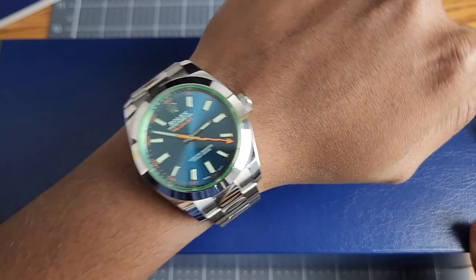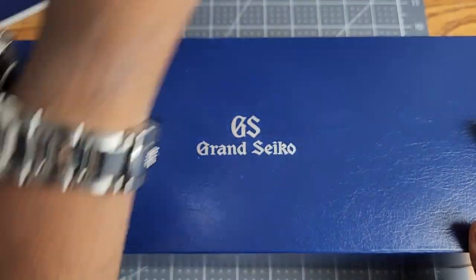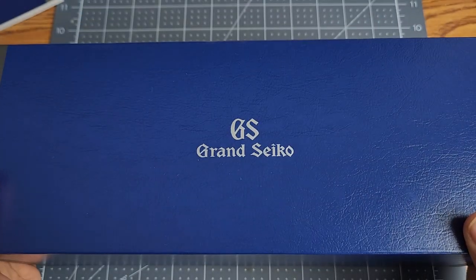I didn't think I'd say that, but there you go. Marcus has a bigger wrist, clearly. Okay, unboxing.